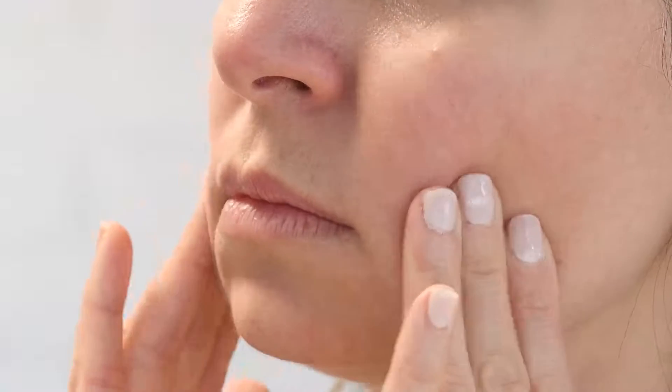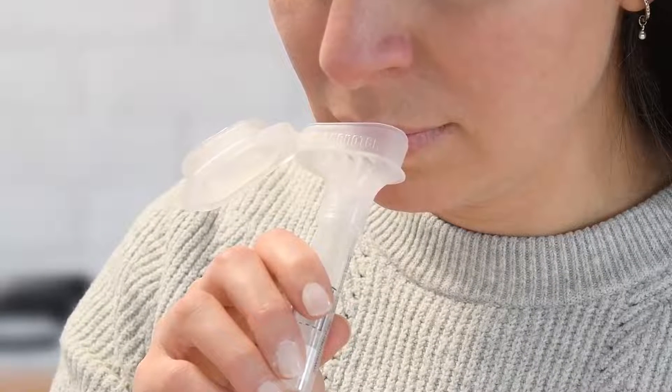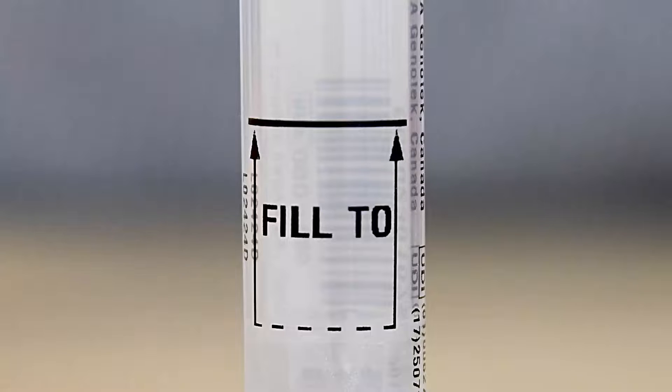Before spitting, relax and rub your cheeks gently for 30 seconds to create saliva. Place the top of the funnel close to your bottom lip and start delivering your saliva sample by spitting into the funnel. Some people will have bubbles or foam in their saliva.